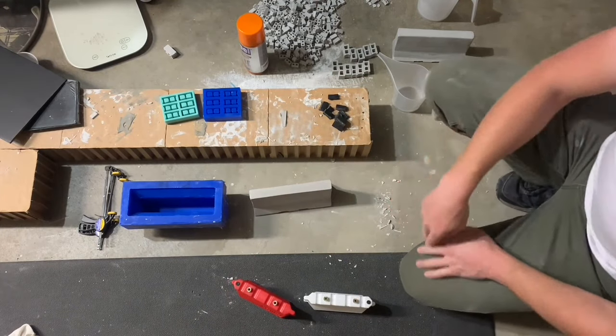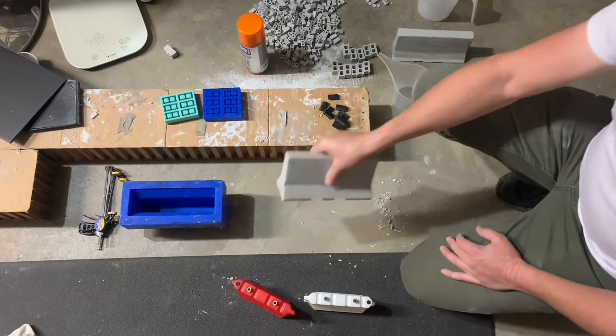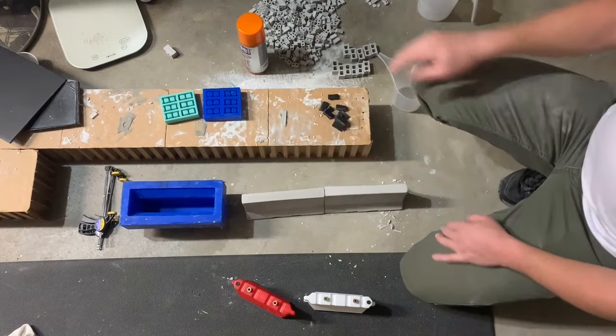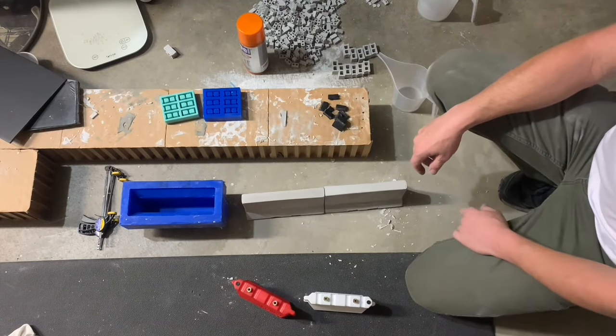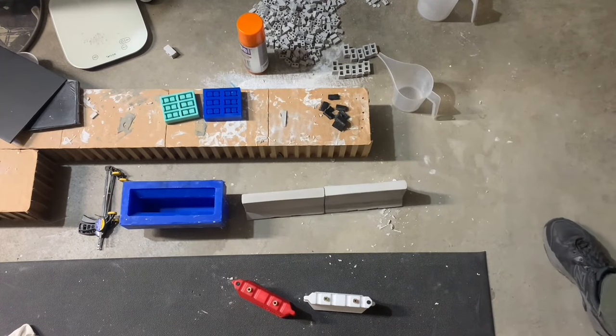Anyway, that's that. We'll put them together and start getting some barriers up out in our construction zone. Hope you guys enjoyed — thanks for joining.